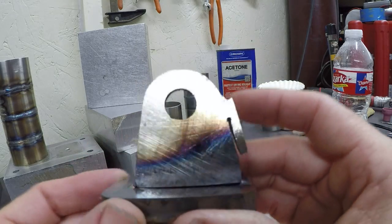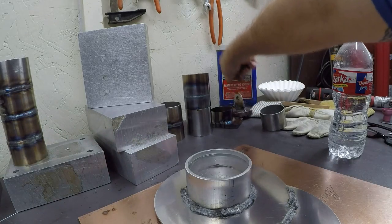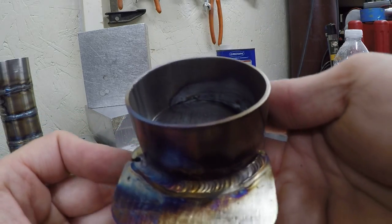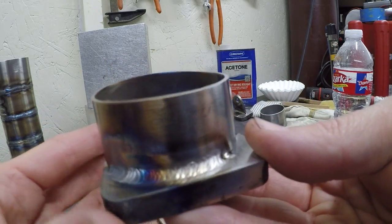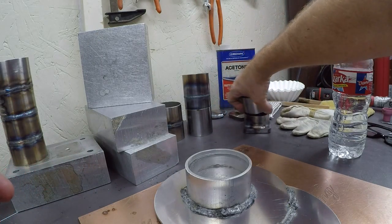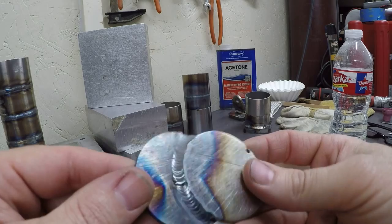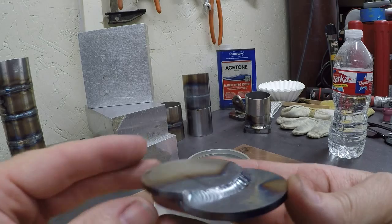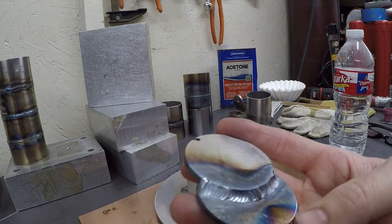That lug weld turned out real nice. I'd weld both sides of it if it was supposed to be holding something. And then we've got our simulated flange-to-tube, like a header or turbo setup — that turned out pretty good too. This is 1/8 to 1/8, either 10 or 11 gauge — looks like 10 gauge, probably around 130 amps.